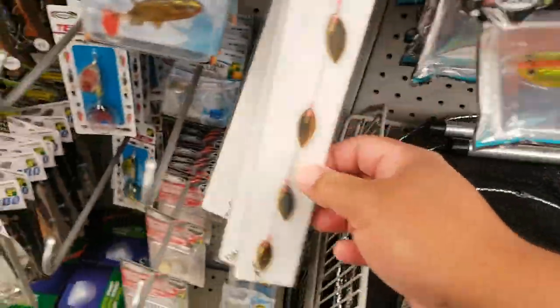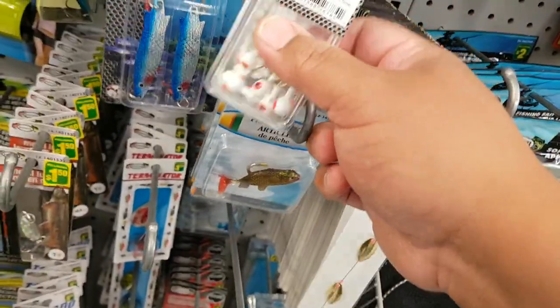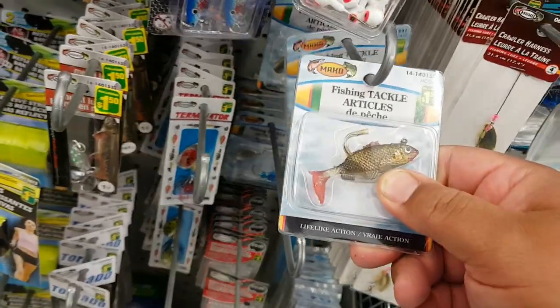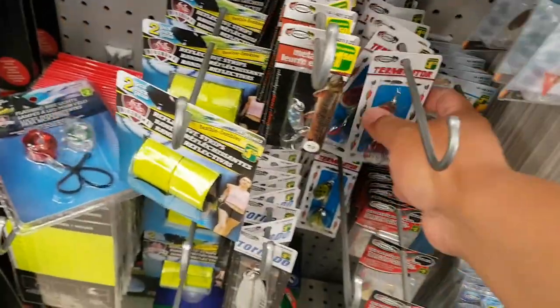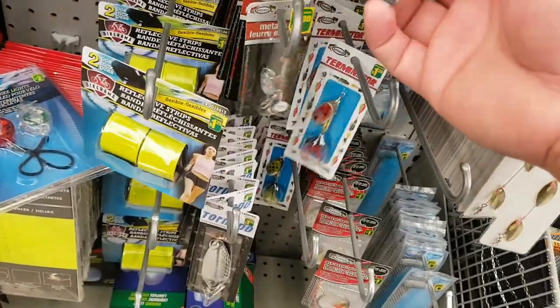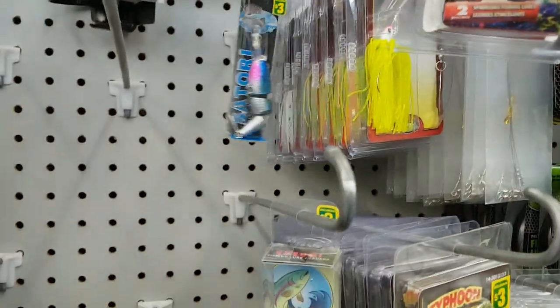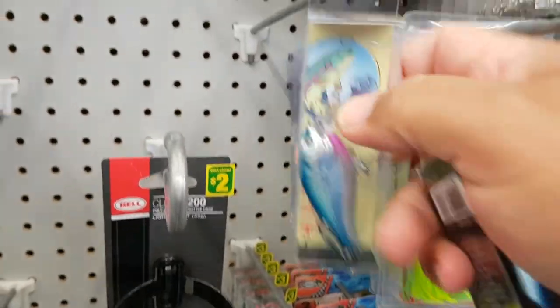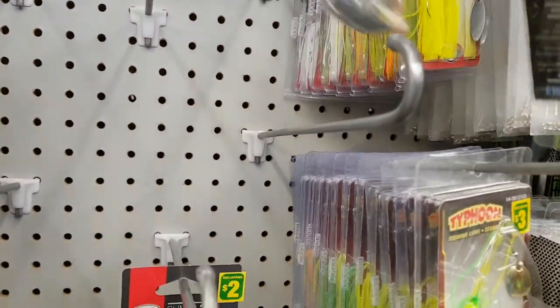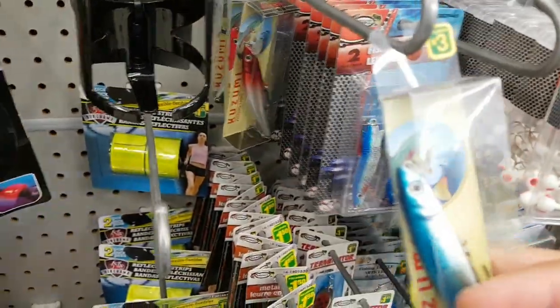A little slim bait, crawler harness, jig heads, more inline spinners, spoons. We're going to do a dollar store fishing challenge. I'm going to take this jerk bait — segmented jerk bait — and this little crank bait, and this little jerk bait here.